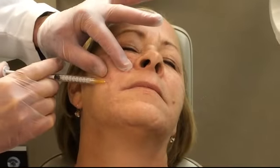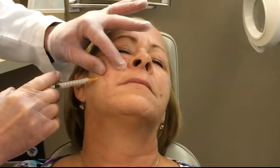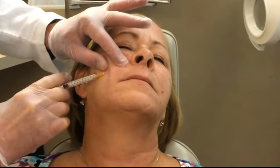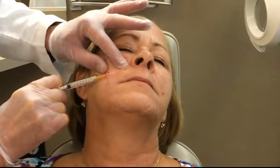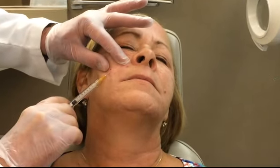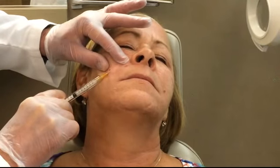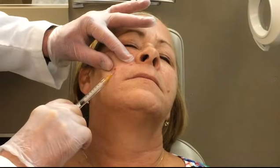I know that was just a little bit touchy right there. Now we're going to actually inject some material into the area. You see the material flows very, very nicely there. We go in various directions in that space that we created. And this contains a little bit of lidocaine in it, so that it should feel a little bit better.